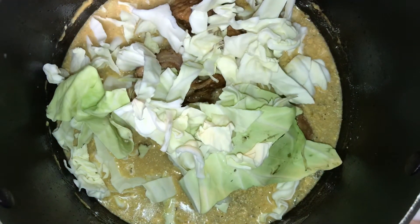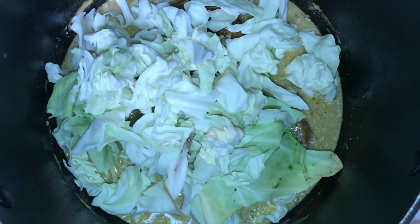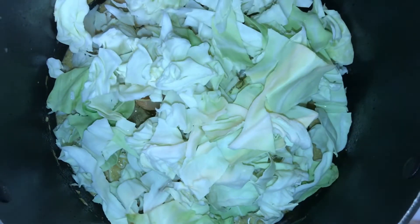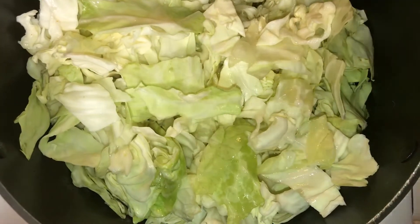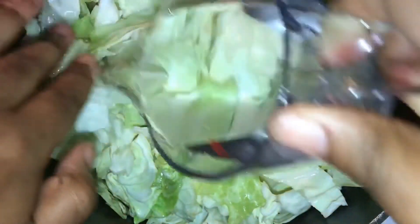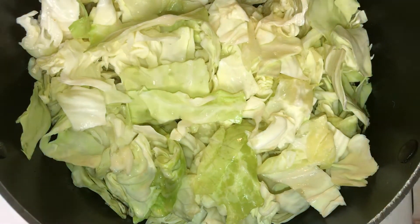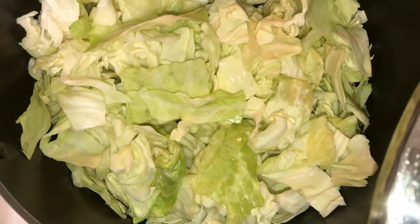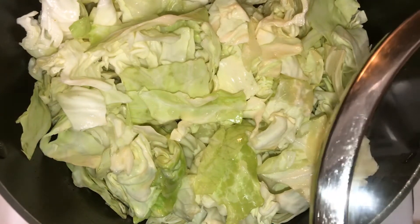We're going to let this steam down and boil down. Got all my cabbage in there now. I'm about to add one more cup of water and put my top on it. I'd say between eight and ten minutes — we'll see what it's like and if I have to add any more seasoning to it.